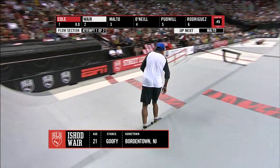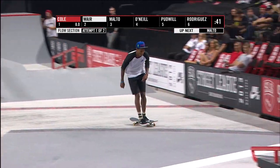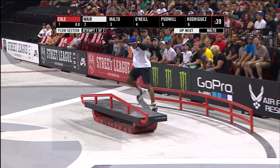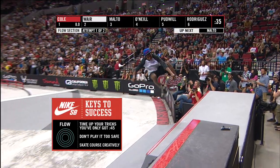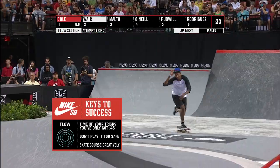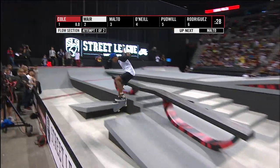First ever Street League final in Munich just a couple of weeks ago. He's really getting into a flow here with all the veterans. Here are the Nike SB keys to success for the flow section: time up your tricks, you've only got 45 seconds. Don't play it too safe, and of course, skate the course creatively.